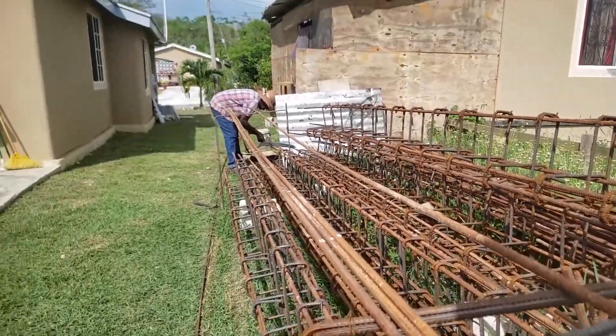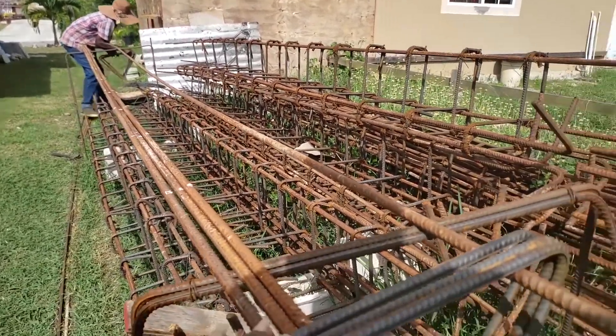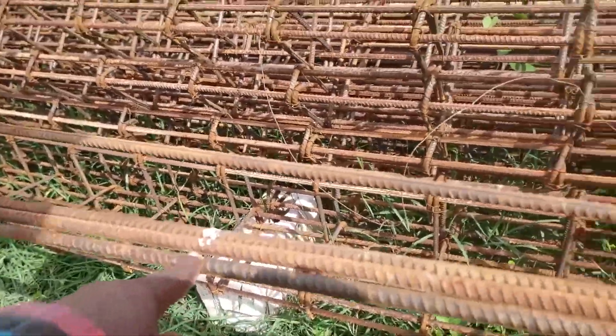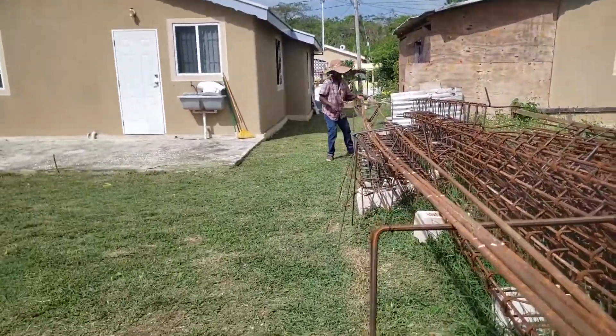So I see how many of them will be on it — one, two, three, four, five, six... 13, 14, 15, 16, 17, 18, 19, 21 — about 21 stirrups going to be on it.